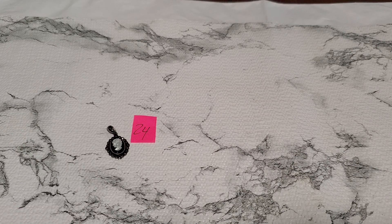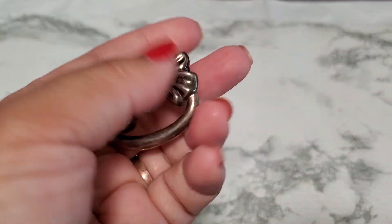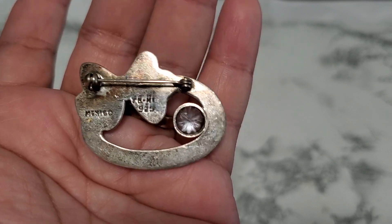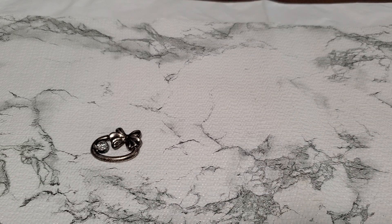Number twenty-five is the last item, but I still have a lot more to show. This one is marked Mexico 925 and has initials TB right there. I'll drop this one too — number twenty-five will be sixteen dollars.